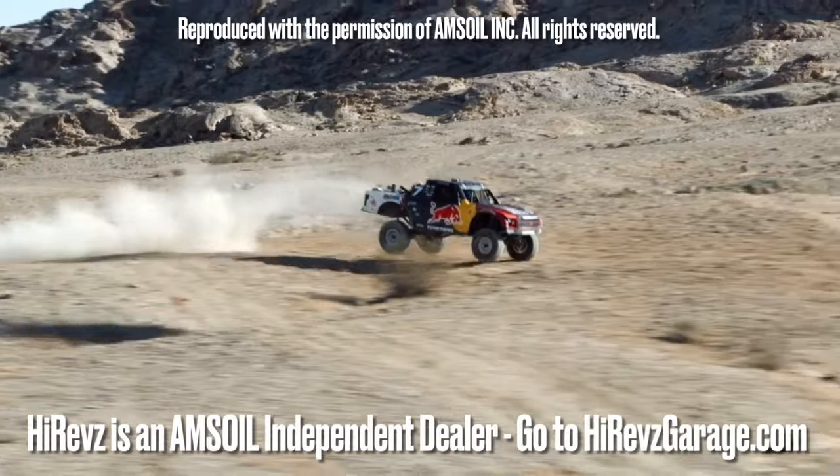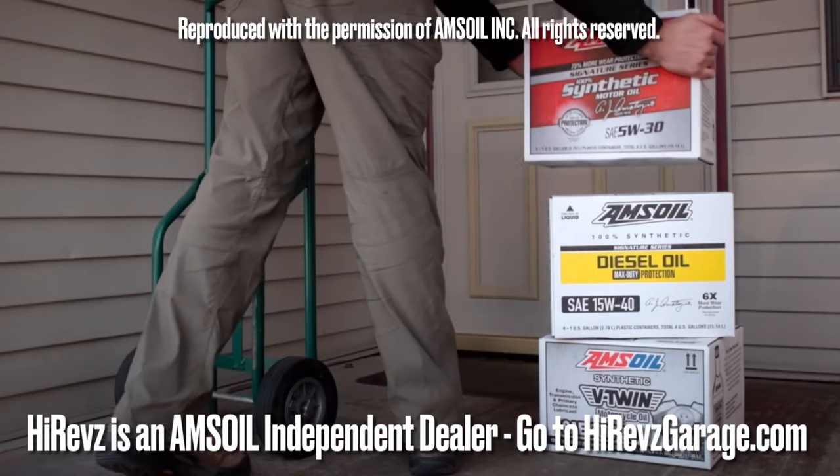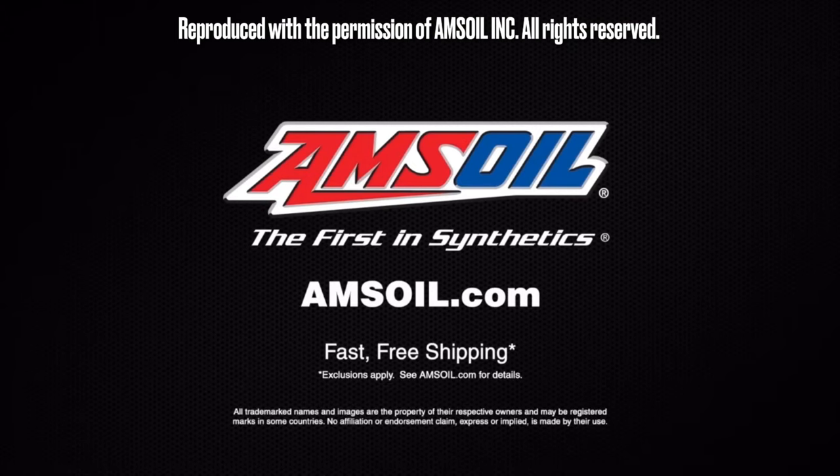AMSOIL delivers the ultimate protection for your vehicles and equipment. Fast, free shipping right to your door. Spend $100 and shipping is on us. Order now at amsoil.com.